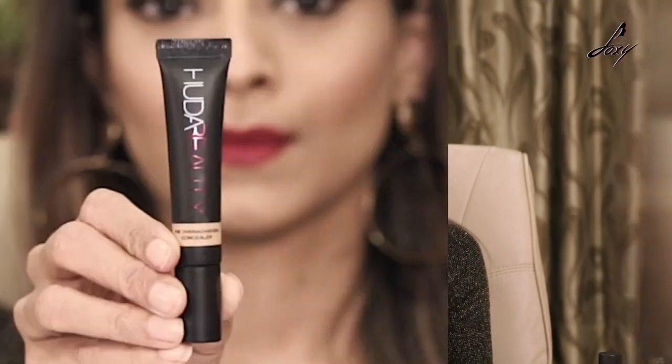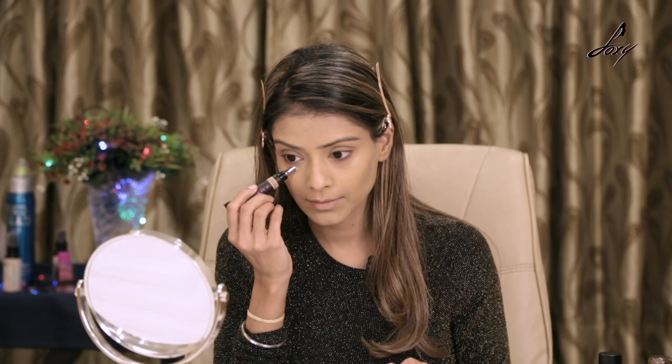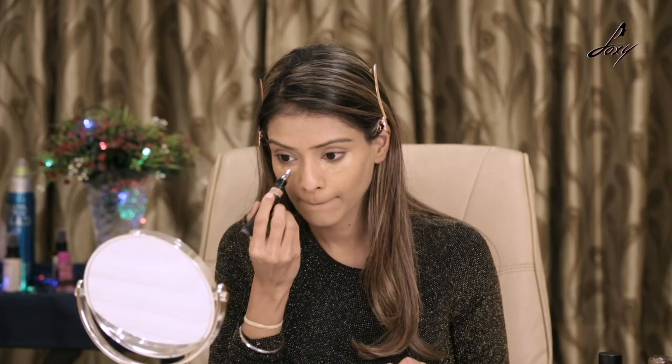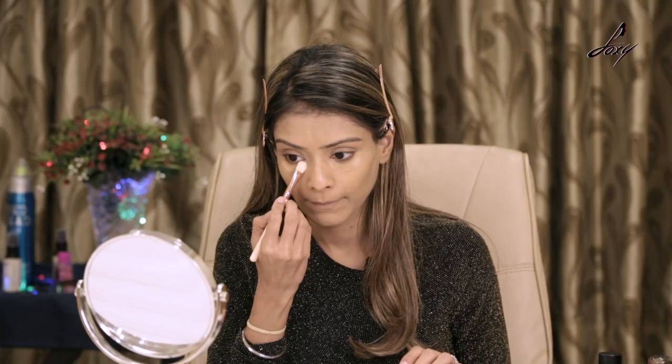So I've applied my foundation. Now the next step is the concealer — I'll be using this Huda Beauty concealer, so I'm just going to apply it under my eye and then blend it.